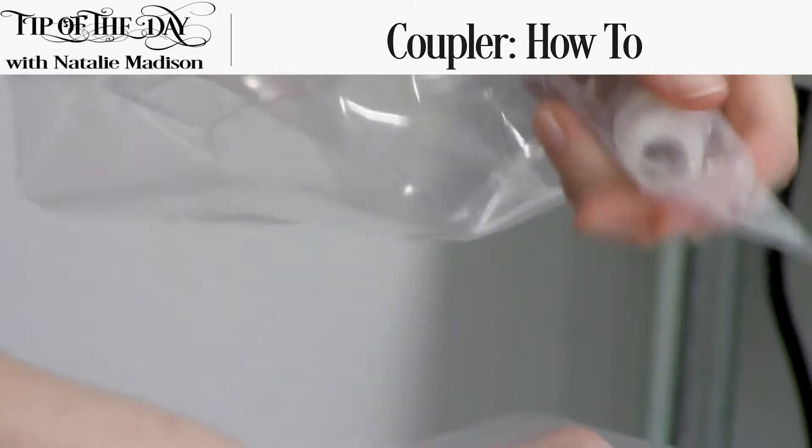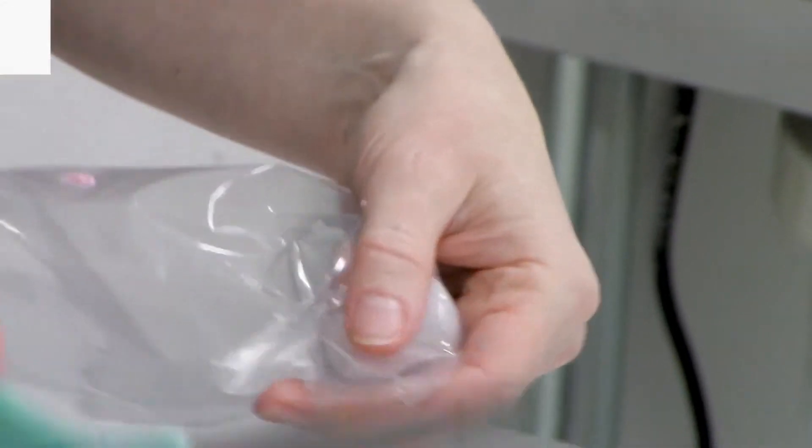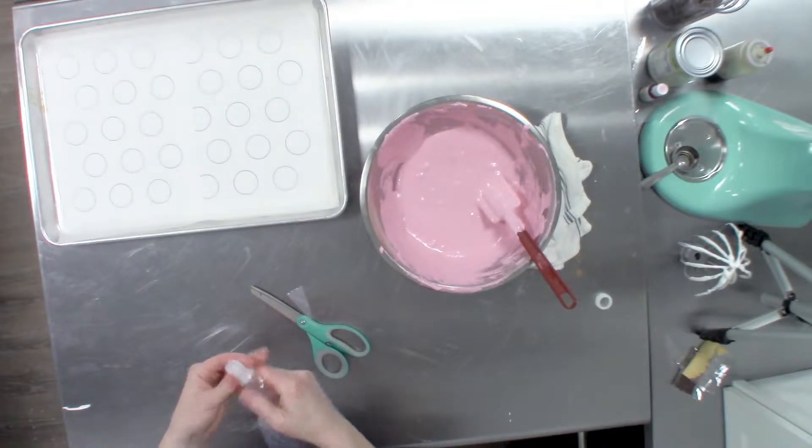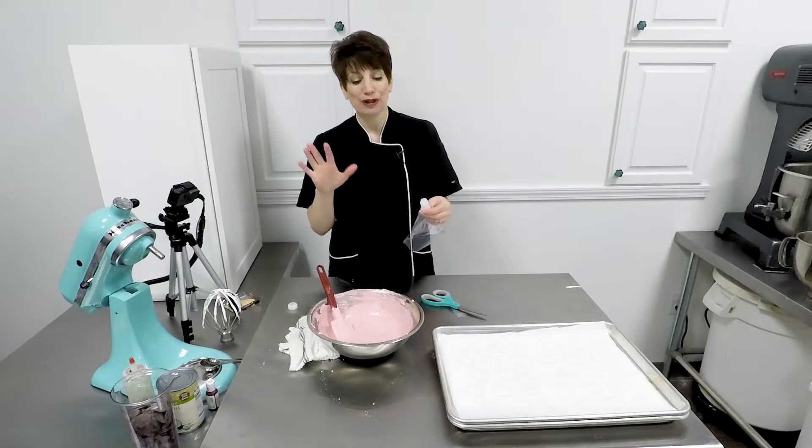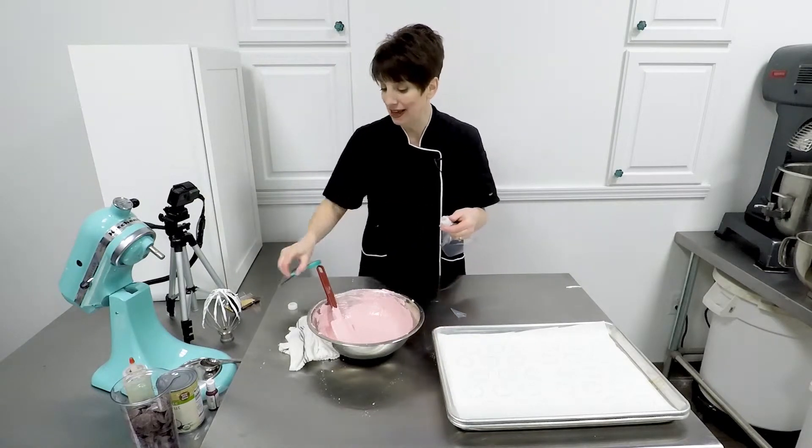Once that's marked, we're going to back our coupler out a little bit, slice right there, and then push the coupler back in place. And what that does is — this coupler is the perfect diameter for macarons in the size that I prefer.